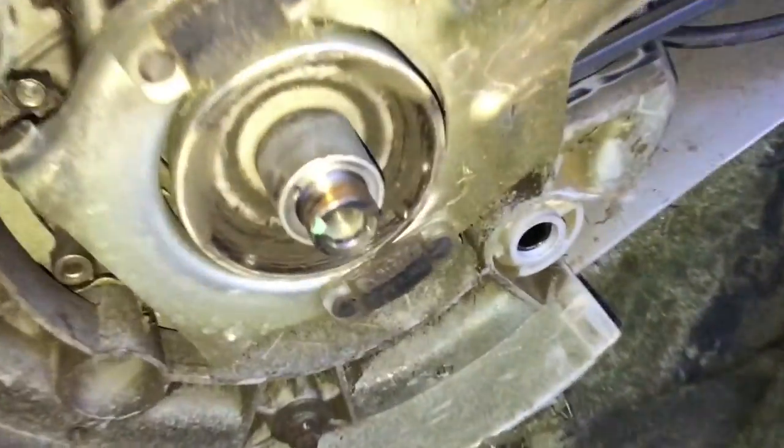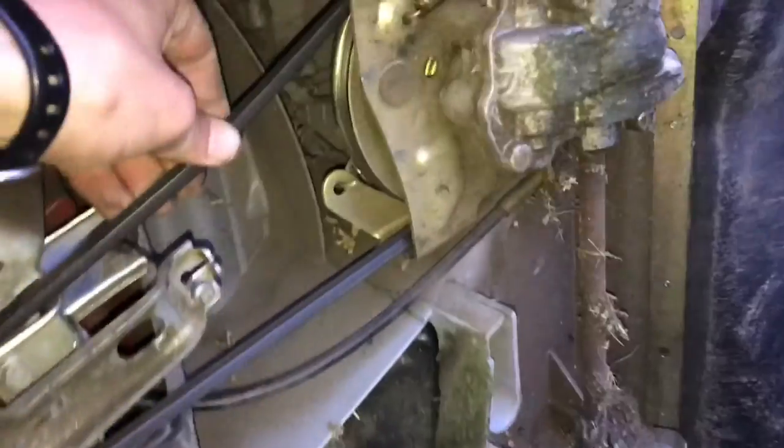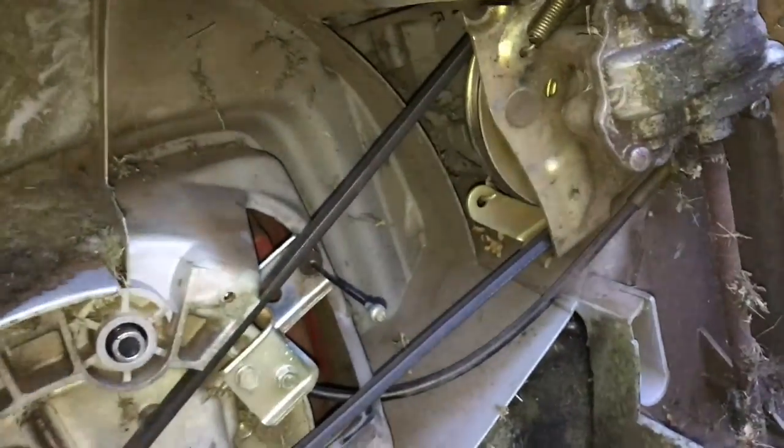So pulling that off didn't work. I'm going to pull off the belt on the self-propelled unit, pull the belt off, and see if that makes a difference.